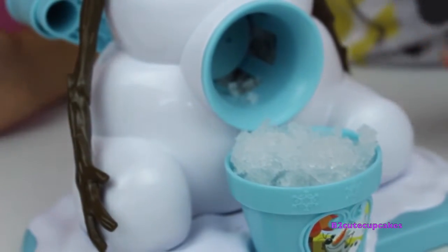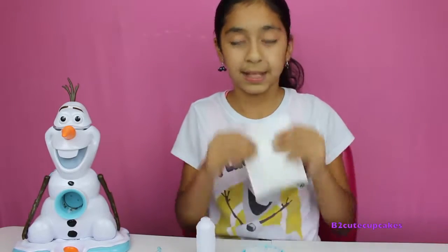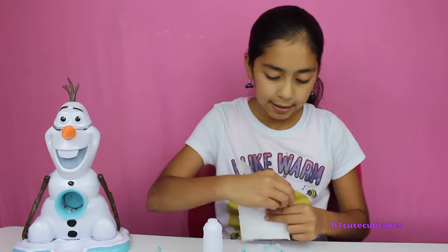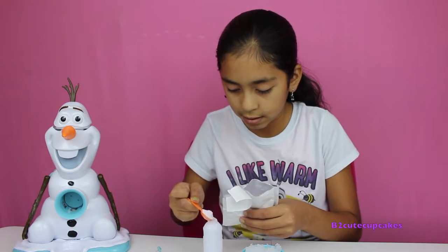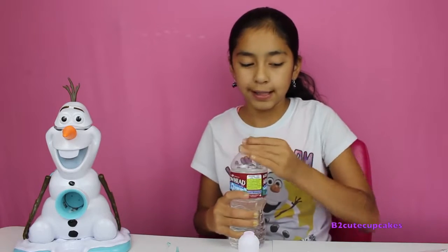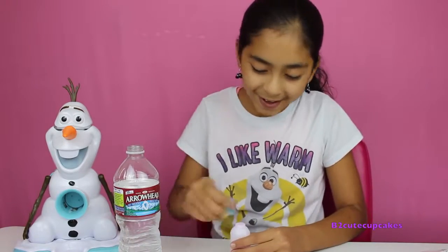Now let's make the flavor. I don't know which packet is which, so let's open this one — we got strawberry! We're going to use our spoon, grab a teaspoon, pour it in some water. Be very careful. Now put it on the lid and shake it — shake, shake, shake, shake!